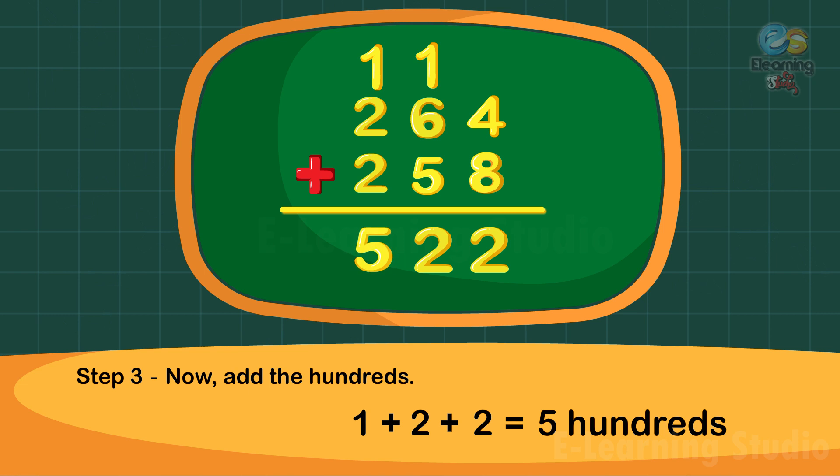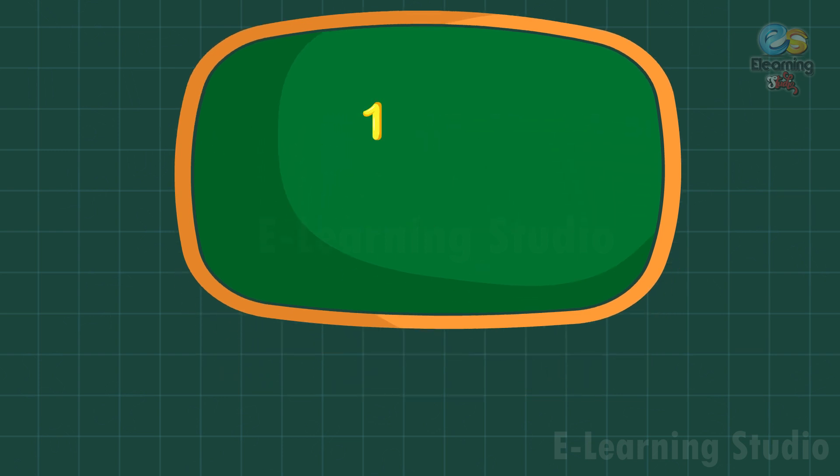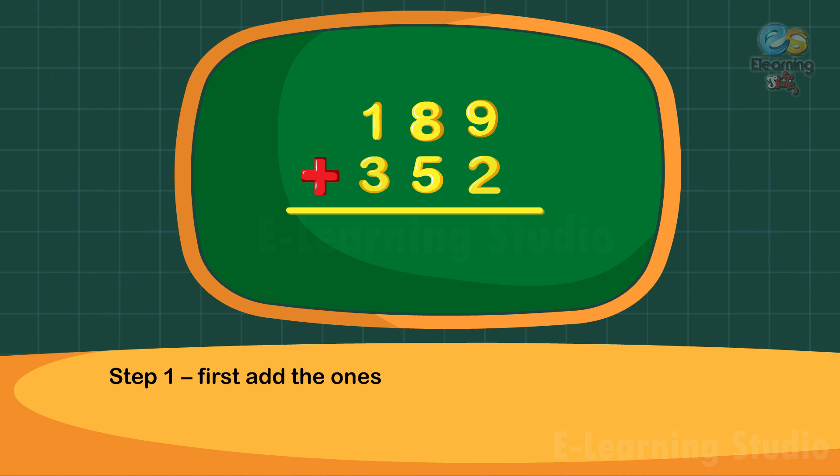Now take another example. Add 189 plus 352. Step one: first add the ones. Nine plus two is equal to eleven ones. Write one under the ones column and carry one ten to the tens column.